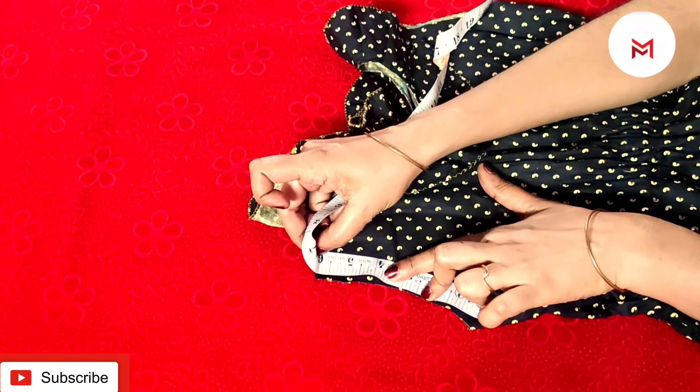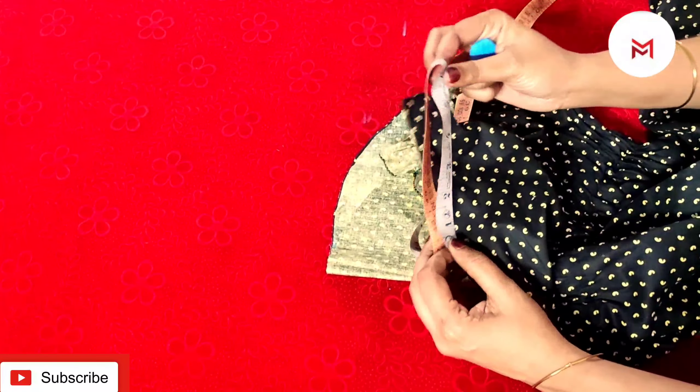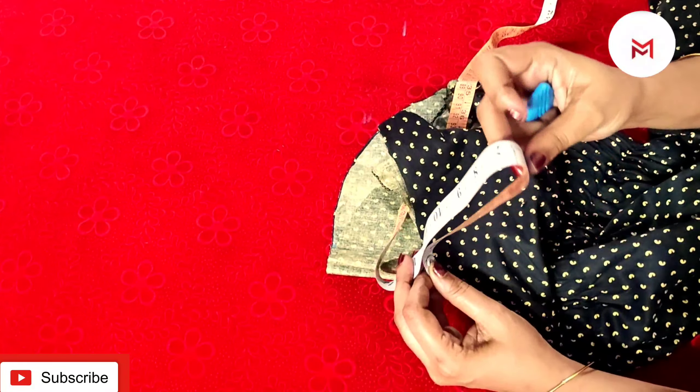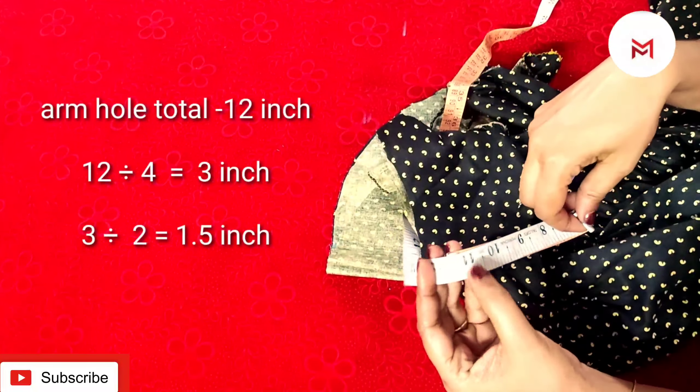We will make a circle round shape. We have a mark here. We will cut a circle in any corner. We will cut a square right.